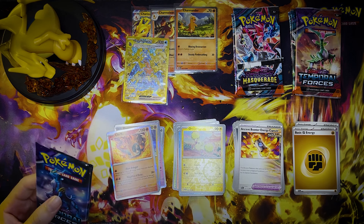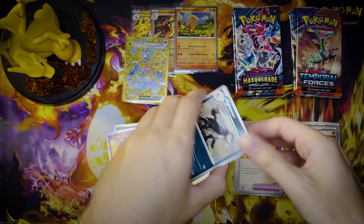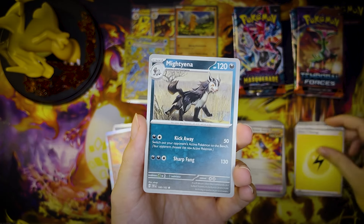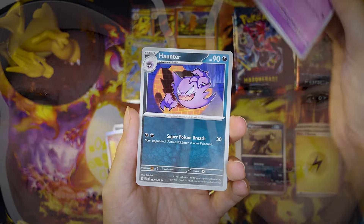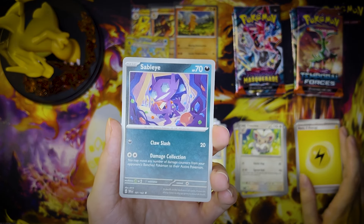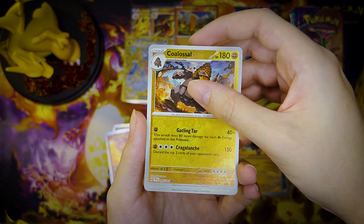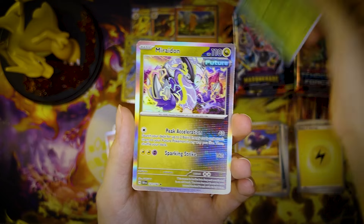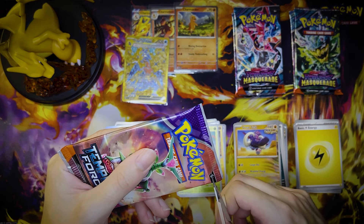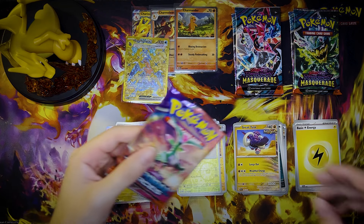Temporal Forces — this was my favorite set for a long time. Even though it did Peep and I very, very dirty. We couldn't pull all that for anything. And then we opened two three-pack blisters that I just bought on a whim while we were taking a Target trip for groceries. Don't judge us for getting groceries at Target. Just saying — we're Costco guys. But yeah, out of those six packs from those two blisters, both being Cleffa promos, we pulled three special illustration rares. That was the best that we did — outside of that we were getting our souls crushed.